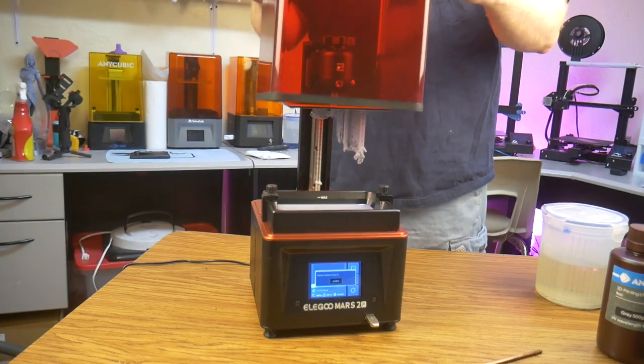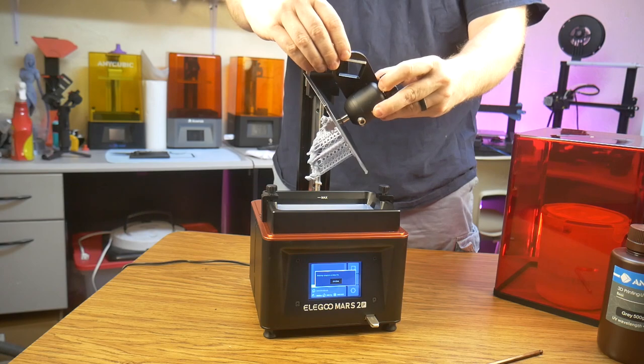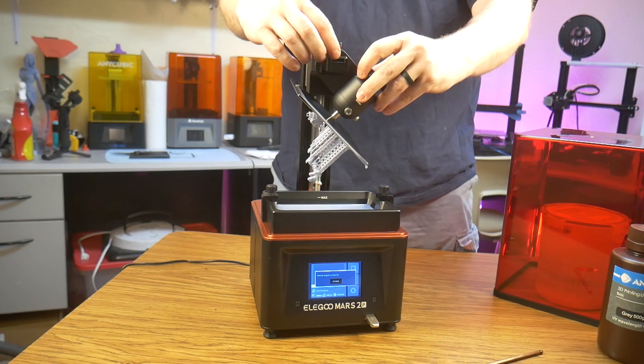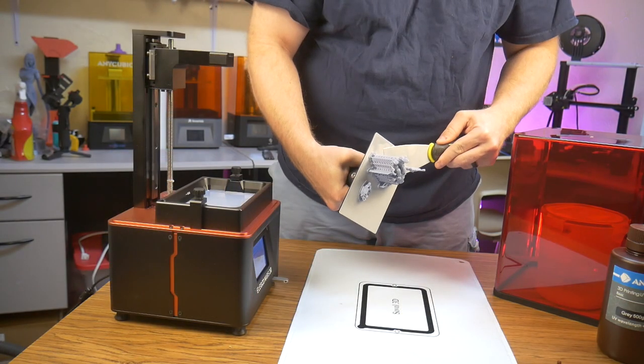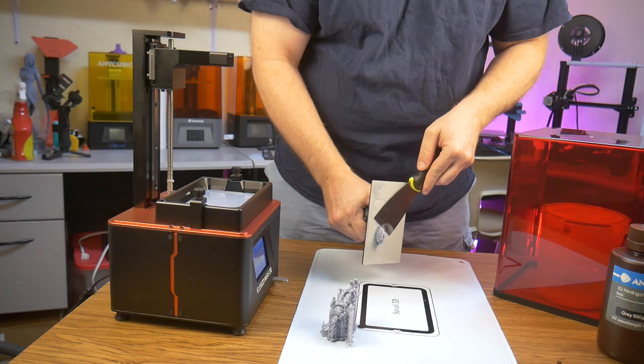When the print finished, I realized immediately that my Wood Elf model had failed. I put the provided build plate angle mount to work, and it did a great job draining off the excess resin. Once the resin was done draining into the vat, I removed the finished prints and began post-processing them.